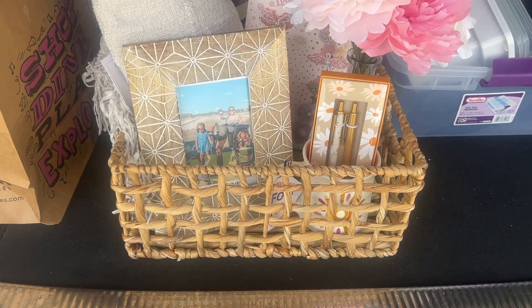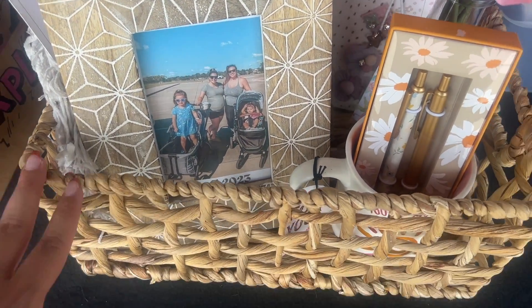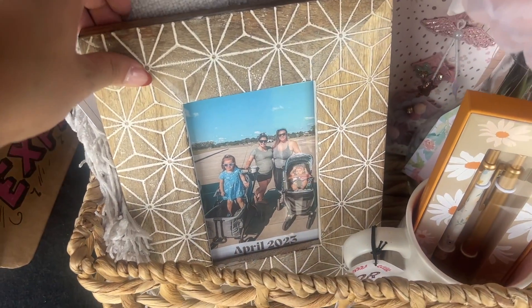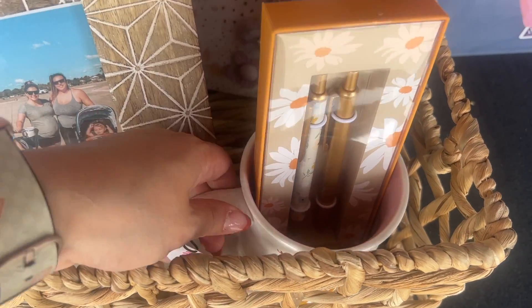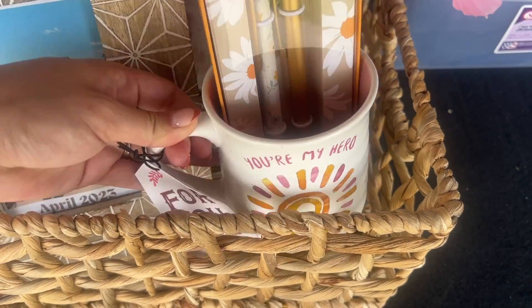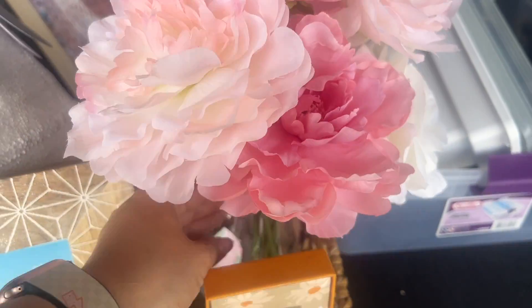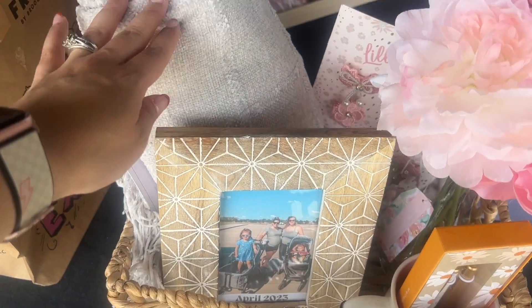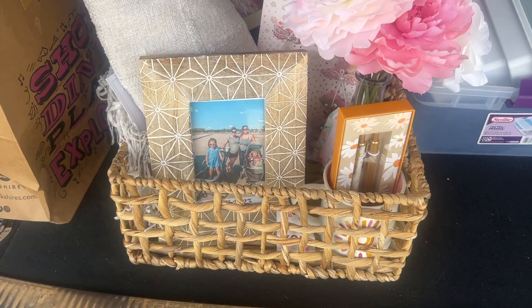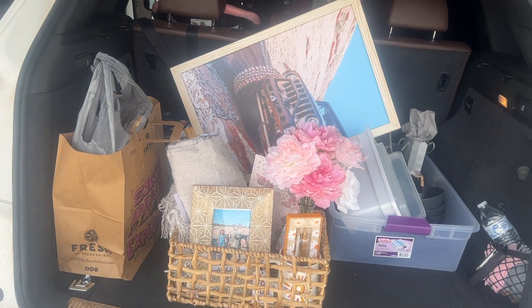I put together a thank-you basket for Megan because she's been such a big help with the shower. I got this basket, printed off a picture of us and the girls, got her some little pins because she's a mom boss who runs a business, a cute mug that says 'you're my hero', some flowers, bows for her baby girl, a little notepad, and a blanket. The car is now full of things for the shower.